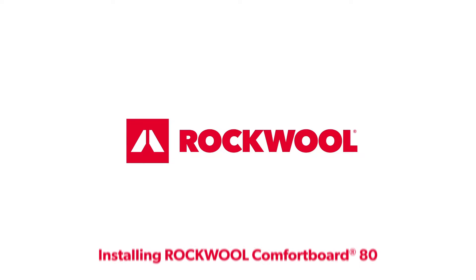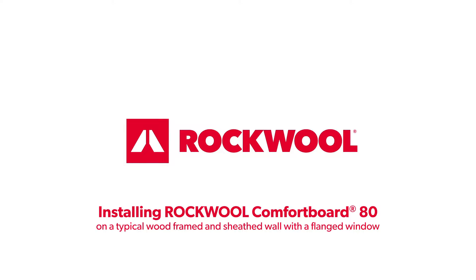This animation provides the steps for installing Rockwool Comfort Board 80 on a typical wood-framed and sheathed wall with a flanged window.